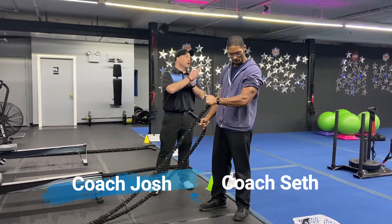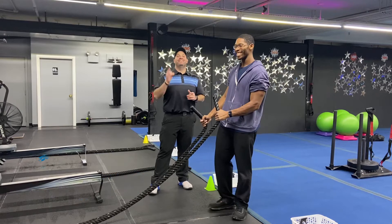Hey, what's up guys? It's Josh here. I'm here with coach Seth and coach Matt and we're gonna go over this week's density set workout for you.